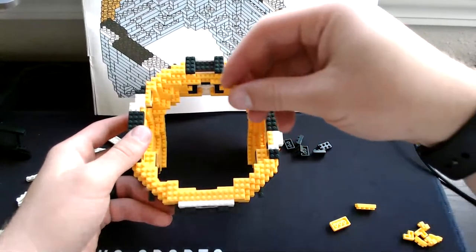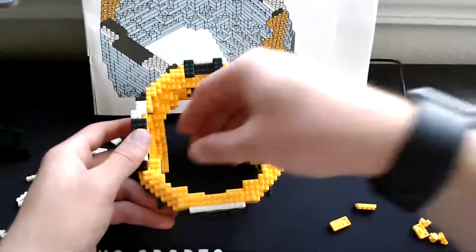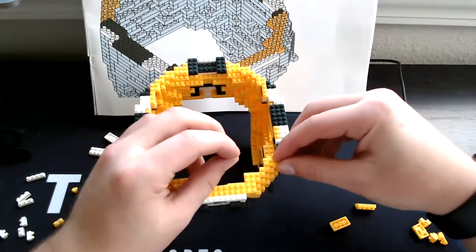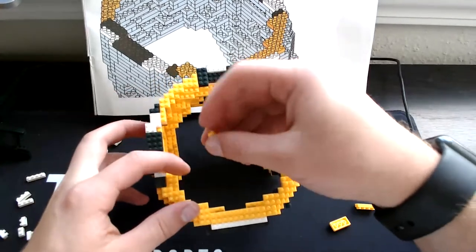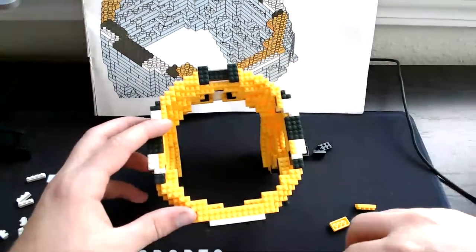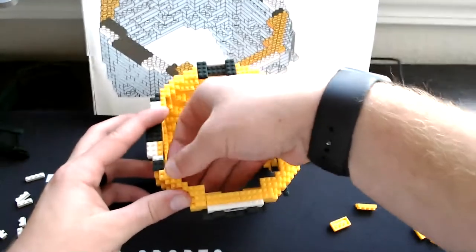So one yellow, then the other corner yellow right here. Then grab our two single yellow pieces — set one right here, then the other one set right here. Then grab our three-square yellow, set it right here, and our other three-square yellow will be set right here.